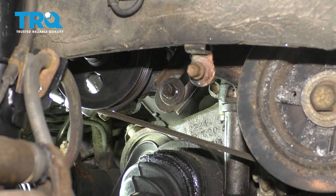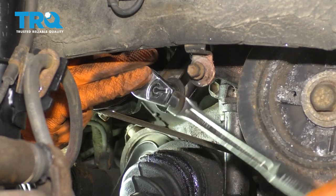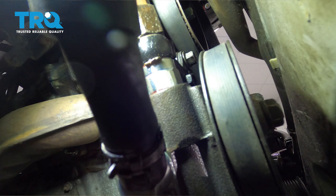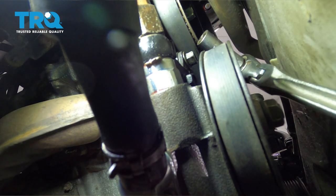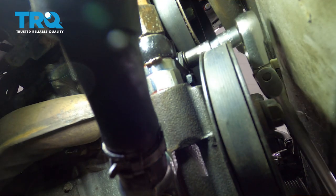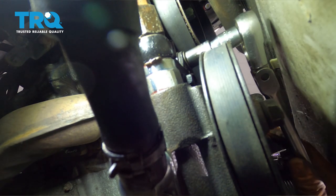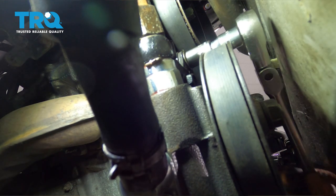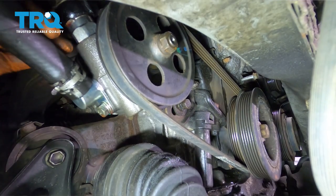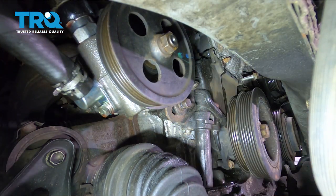To loosen up this power steering pump, there's a 12 millimeter bolt right here for the adjuster — go ahead and break that loose. With that loose, there's another bolt up top. Basically you want to sneak your socket up top — it's a 12 millimeter — and just loosen that up a few turns. Once you loosen that, it will allow the power steering pump to pivot. It already started moving, so I'm going to grab the power steering pump by the hose, push it down, take the belt right off the harmonic balancer, and there's your power steering belt.